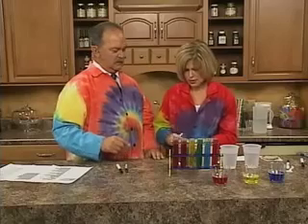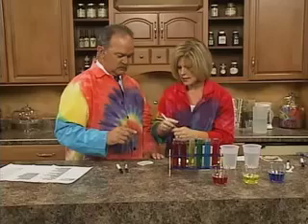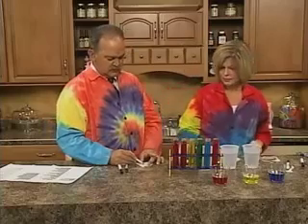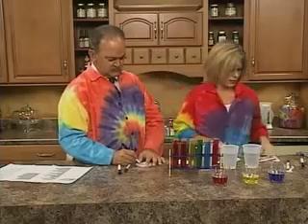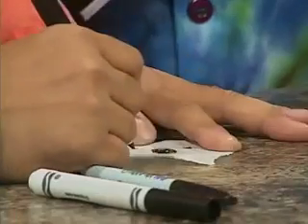Another fun question: is black really black? What makes up the color black? I want you to quickly take — these are coffee filters. And these are Visa V watercolor pens. Just put your dots right there. Put some dots and a great big dot kind of in the middle. We've got about 30 seconds.